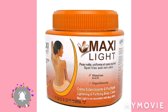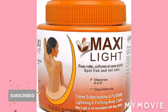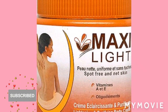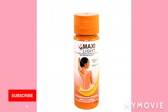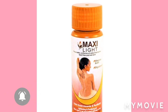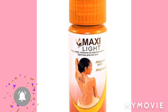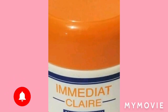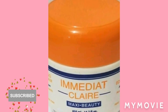You're going to get two Maxi Light Vitamin A and E Lightning and Purifying Body Cream — that's one jar. You're also going to get the Maxi Light oil, because that one is the star for skin bleaching. I advise you to add some baby oil in there as well. Then you're going to get two jars of Immediate Clear — that's Maxi Beauty as well.